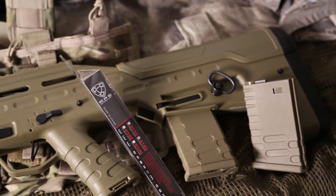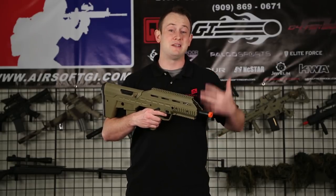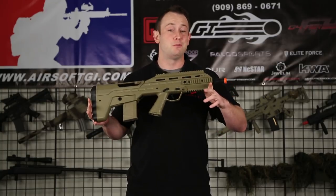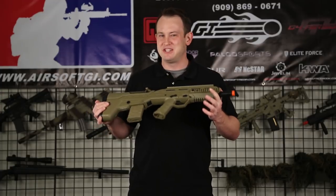There are a couple other features I'd like to talk about, namely the fact that this is an Urban Assault Rifle. Coming in the near future, according to APS, is going to be a longer barrel conversion kit, so you'll be able to change this gun into a UPR — which is an Urban Precision Rifle — giving you a bit of a different look.